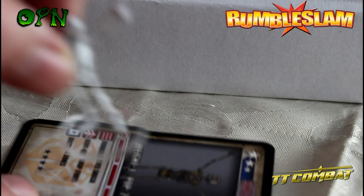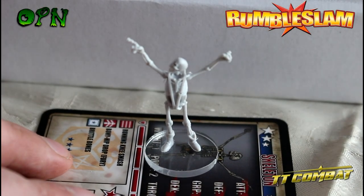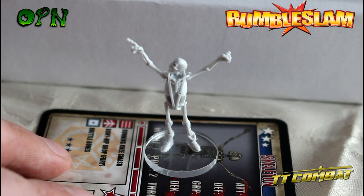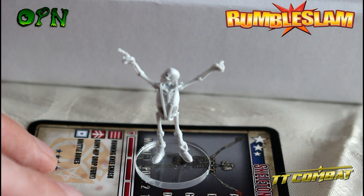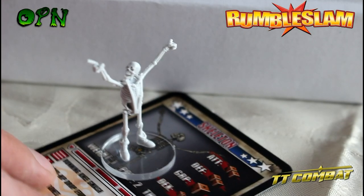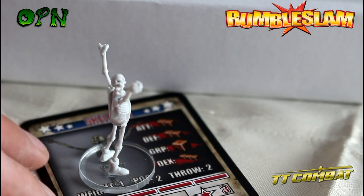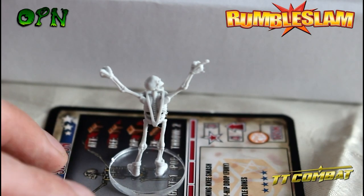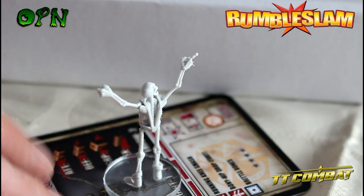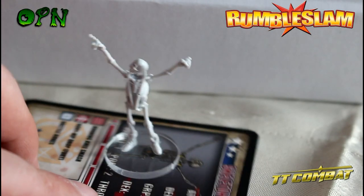Now we've just got the skeleton - sorry for my mobile phone noise there. I just love the pose of this guy. He's so skinny the camera just can't pick him up and focus, but I think he looks so cool in his little mankini. So that is the skeleton.